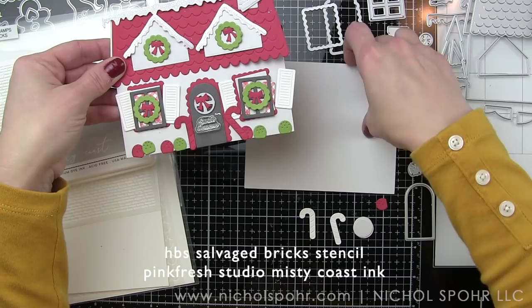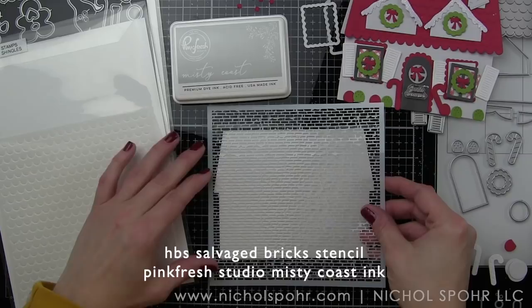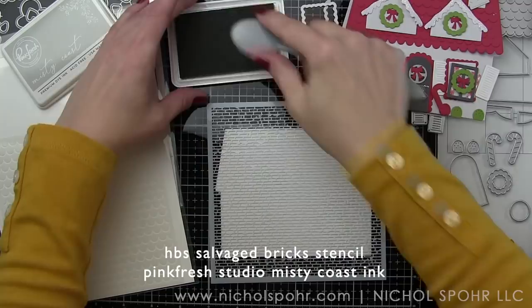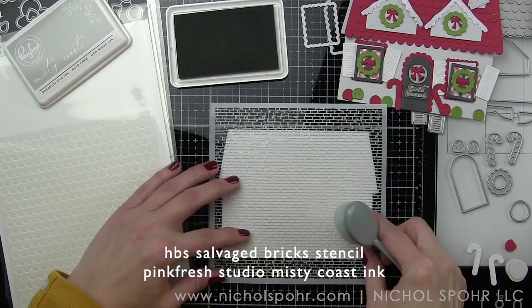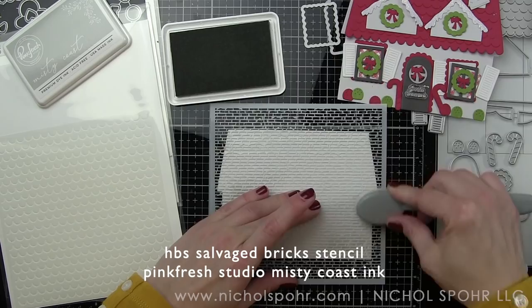I absolutely adore this die set and I really kind of stuck mostly to die cuts for my card. Generally speaking, I like to stick with die cuts for this style of card, meaning I don't really prefer to mix in stamped elements — which is really fantastic with this particular set because you can totally use die cuts, or you could use the stamps and the dies. There's both in the die collection.